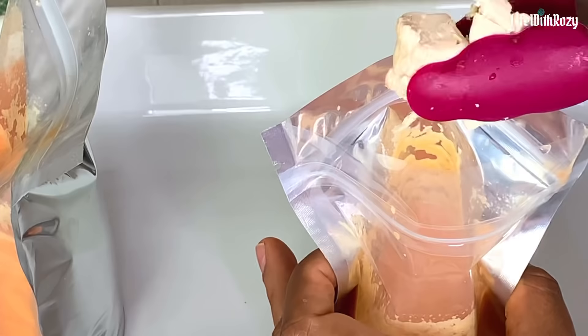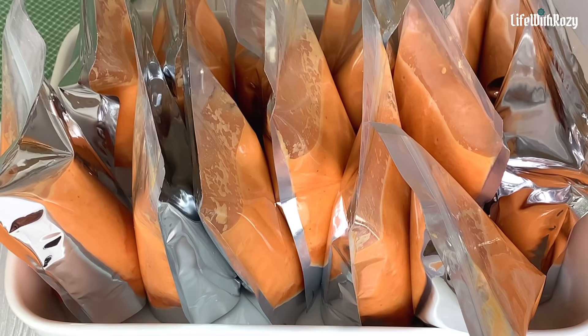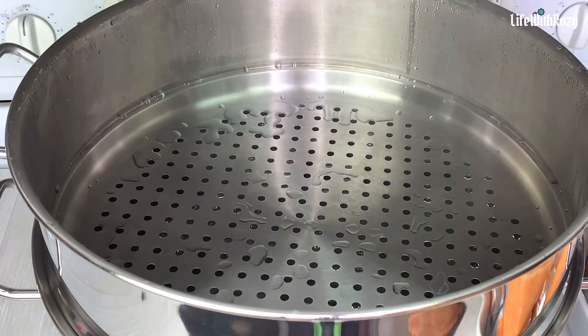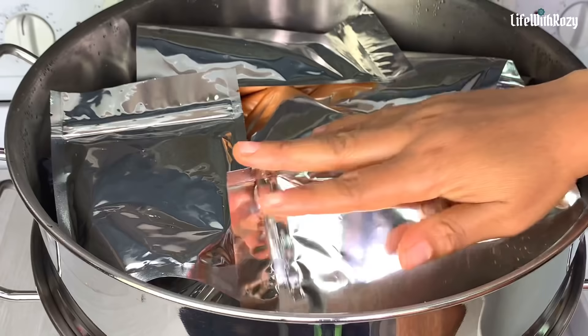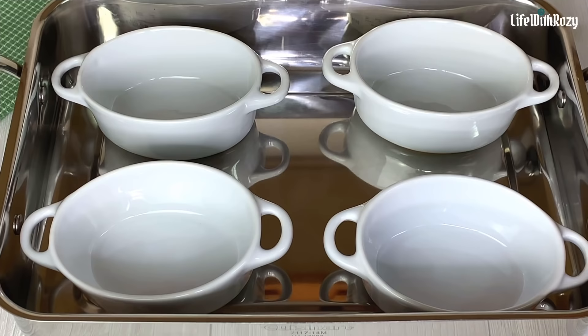Blended beans go sour very fast, especially when the weather is hot. Once it goes sour there is nothing you can do to make that moin moin taste good, so be sure to make it right away or refrigerate. Here I have everything nicely packed and it's time to start cooking. I will steam cook the moin moin — for moin moin you need to steam cook it. Cook for an hour or until you insert a knife or spoon and it comes out clean.